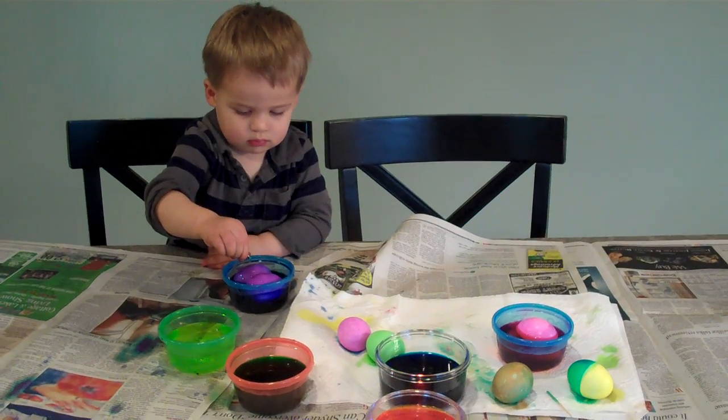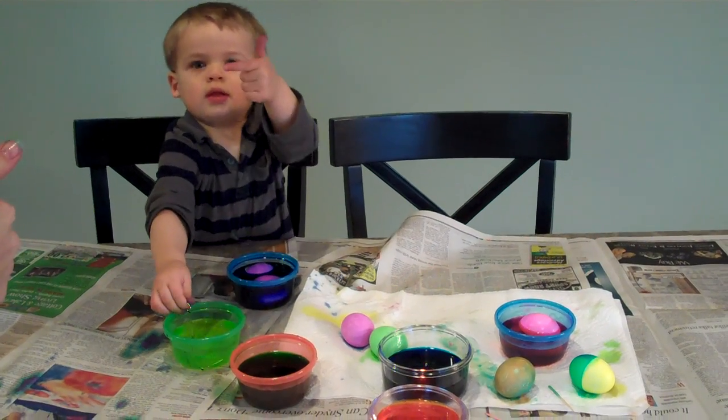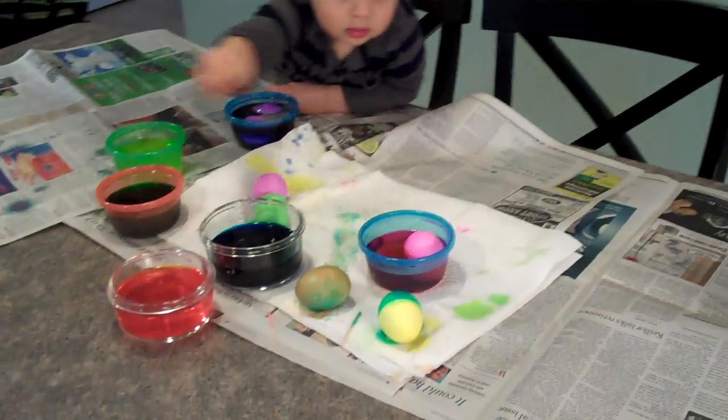Can you do thumbs up? Dominic? Thumbs up? How are your Easter eggs? Looking good?